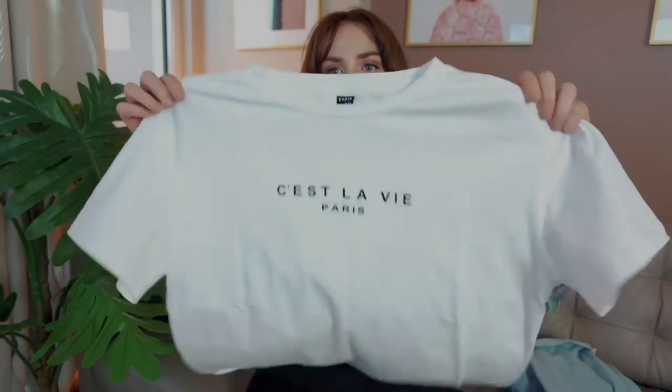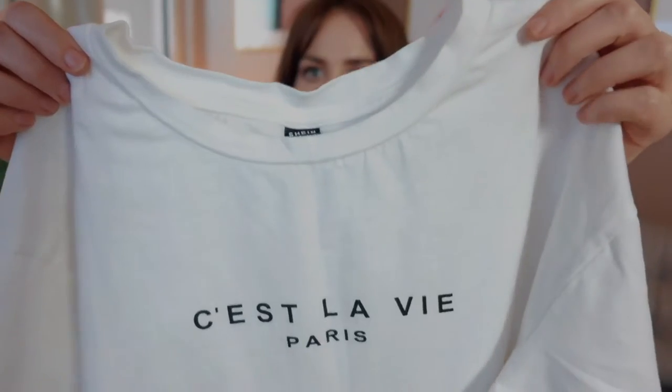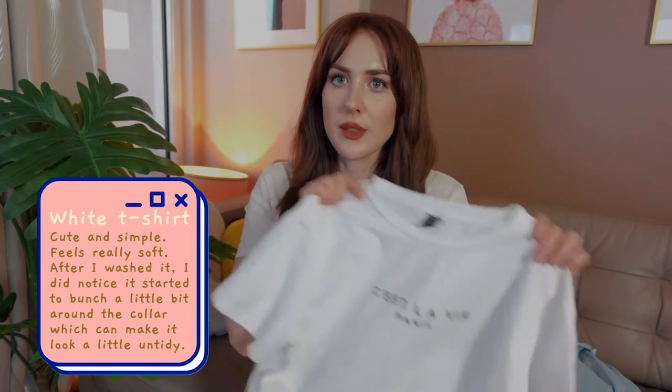Outfit four. The items from the Shein haul were this crisp white t-shirt, which is a staple in everybody's wardrobe — works with everything, you can dress it up or dress it down. Some simple black text in a nice font — cute, simple, feels super soft. One problem though is that after I washed it I noticed it started to bunch a little around the neck. Yeah, you see that? Not cool. So just keep that in mind when buying t-shirts from Shein — it kind of takes away from the tidy, elegant look if it doesn't sit straight.